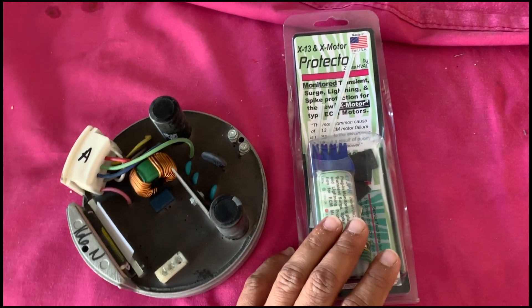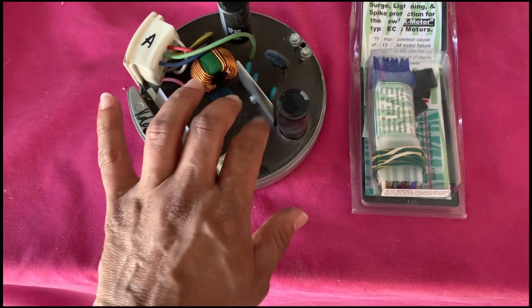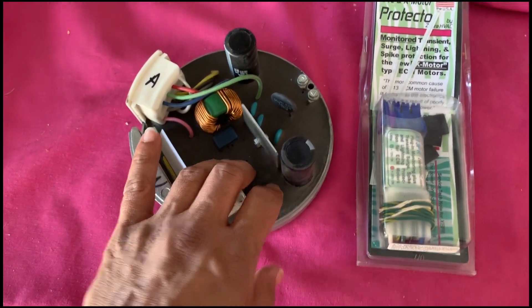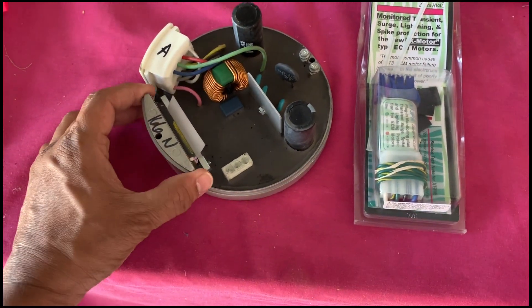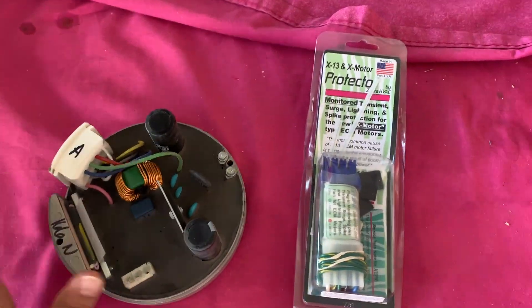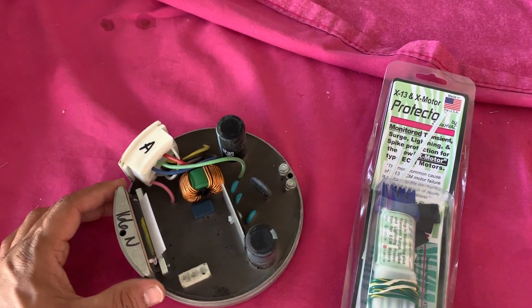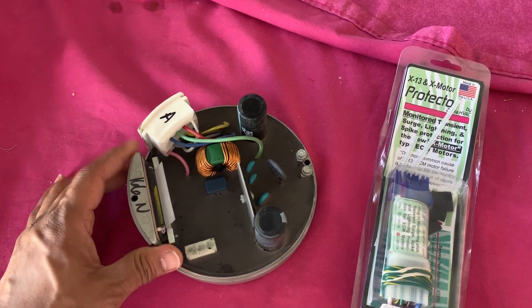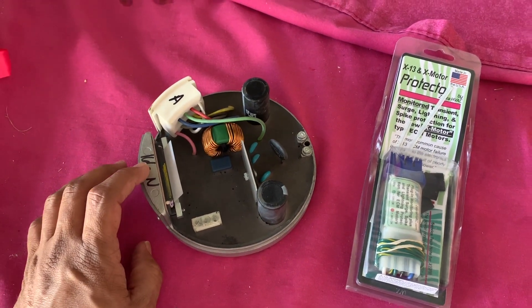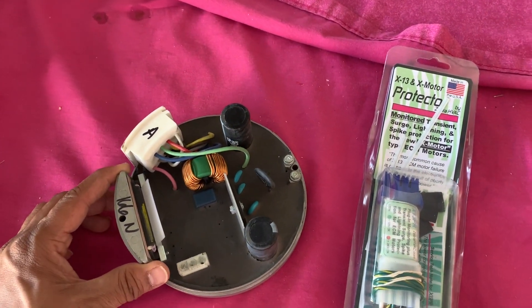You can pick this up from Amazon or eBay — I'll leave a link below. In my case I have a Rheem unit and we're going to be opening this and replacing it. I do have another video that talks in detail about how to replace this module, and also a video on how to troubleshoot if your module or circuit board has gone bad. I'll leave links below for those.